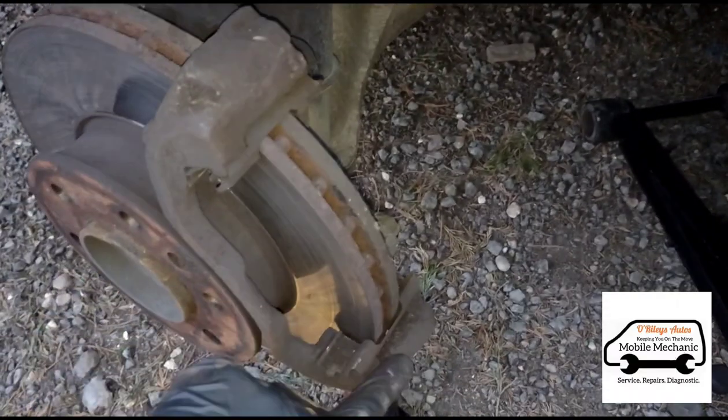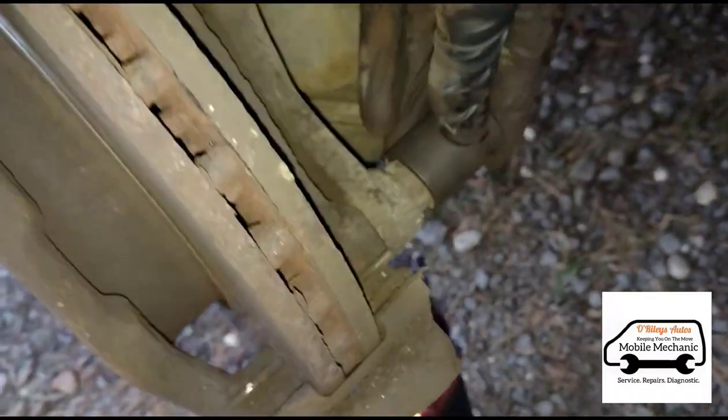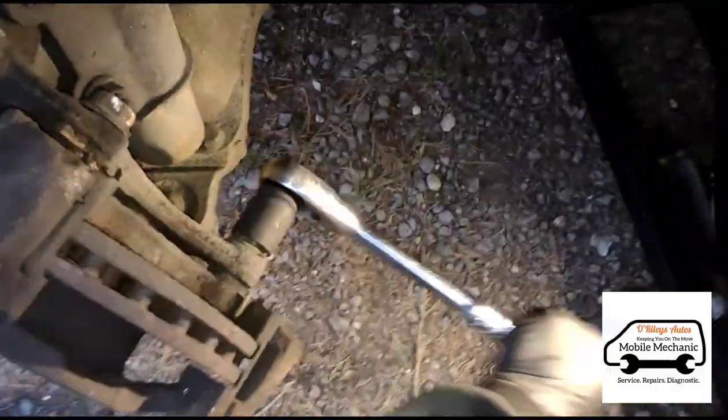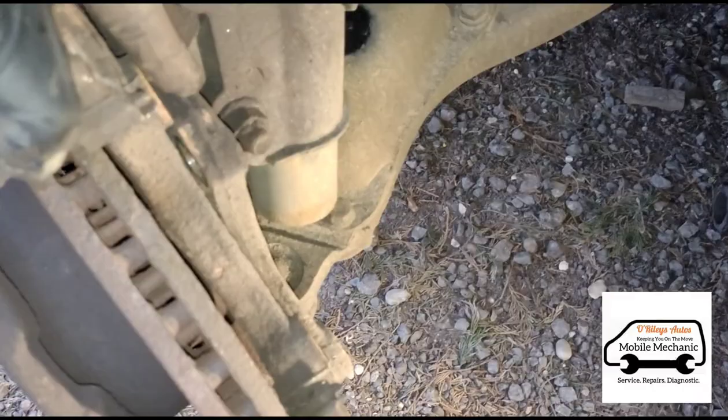Now we're going to remove this caliper holder bracket using a 21 millimeter socket there. We've undone the top and the bottom bolt, now we can just take that off.